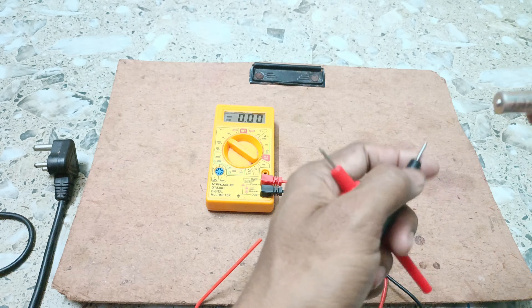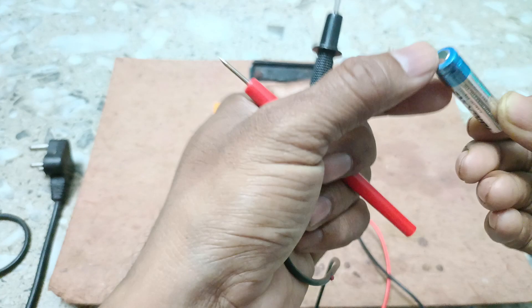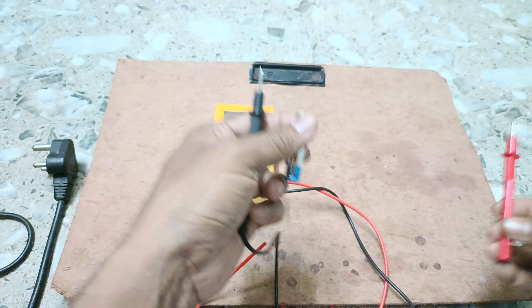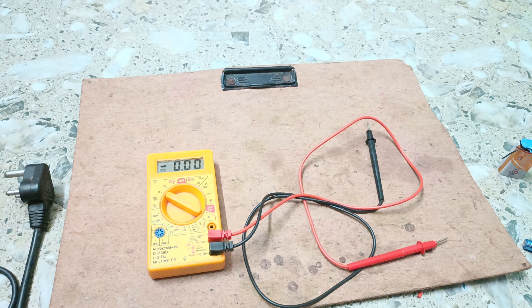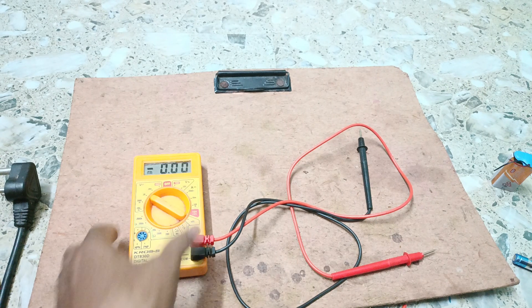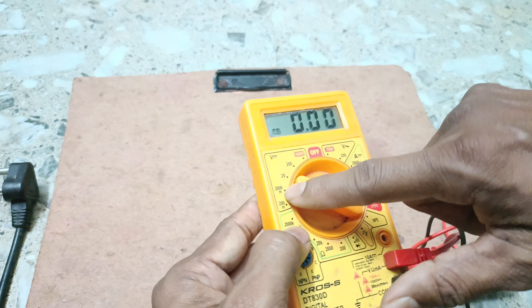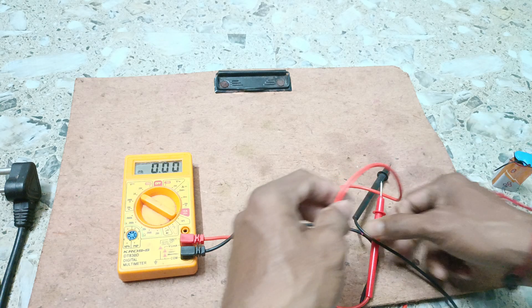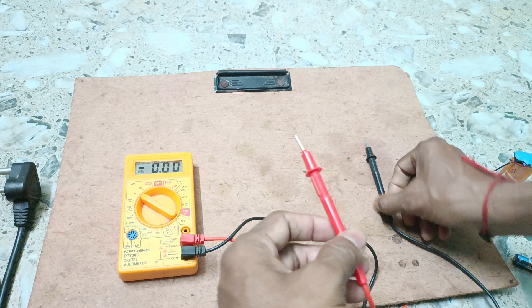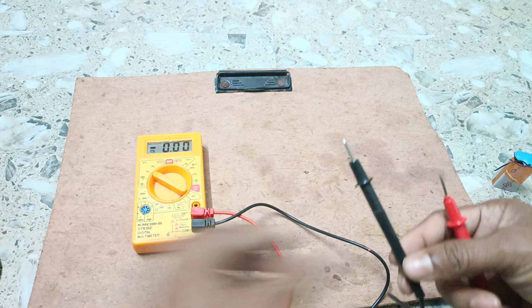We have taken one cell. You can see the positive pole and the negative pole. The red probe is positive and the black probe is negative. For measuring DC voltage you can set the knob from 200 millivolt up to 1000 volt on the digital multimeter. We will connect the digital multimeter in parallel connection to measure the voltage.